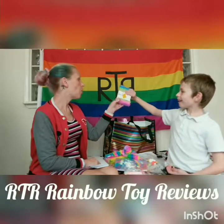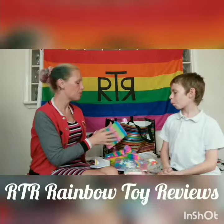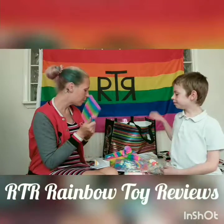And this is a fluffy rainbow notebook — cute. It's just a plain ruled notebook but again, you can't have too many notebooks.